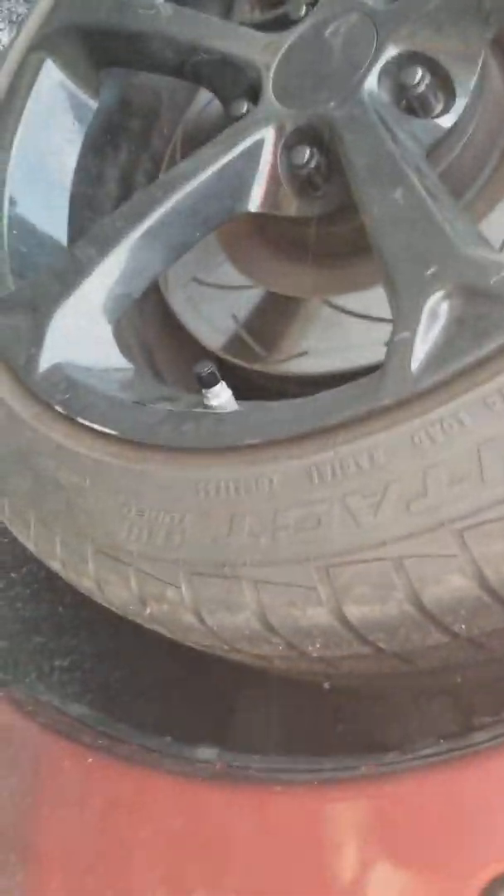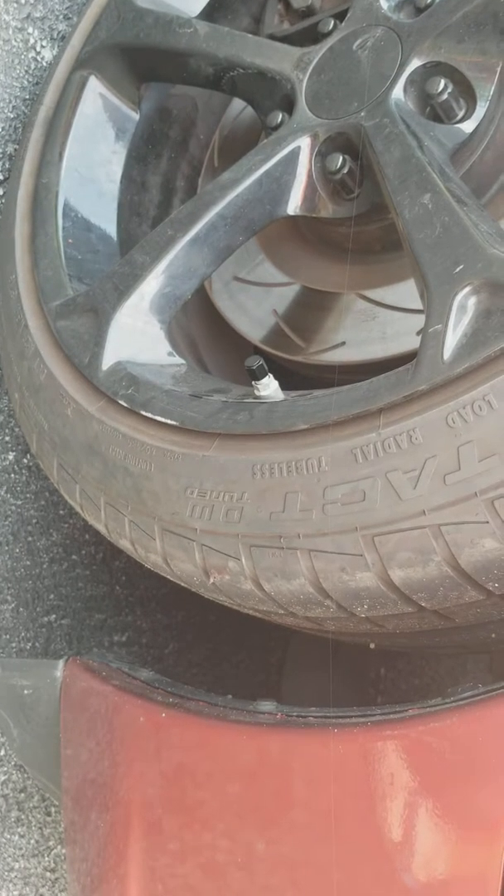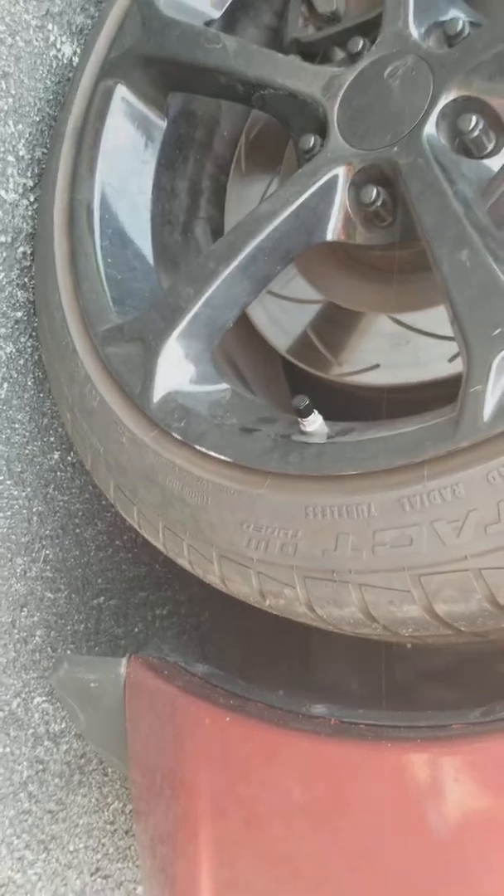This was the first tire that contacted the shipping ramp. I actually yelled at the driver to stop because he was rubbing this tire — this is the one that fell off the ramp first.